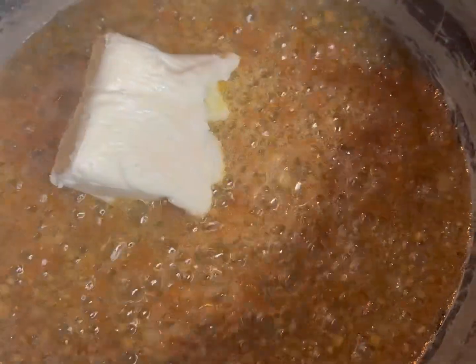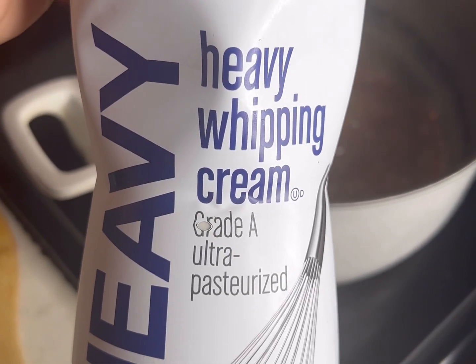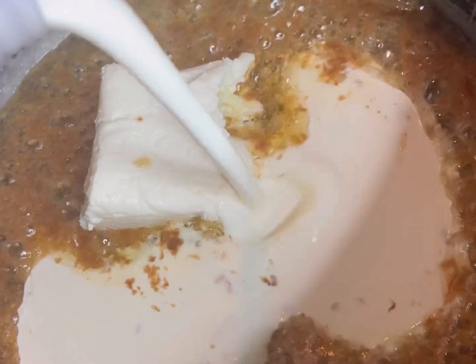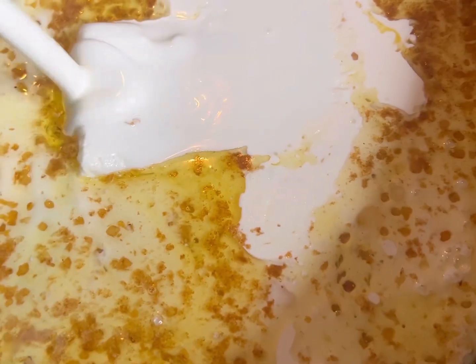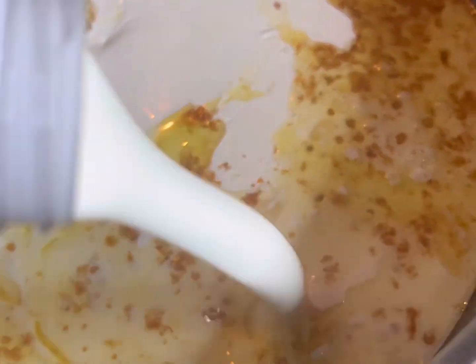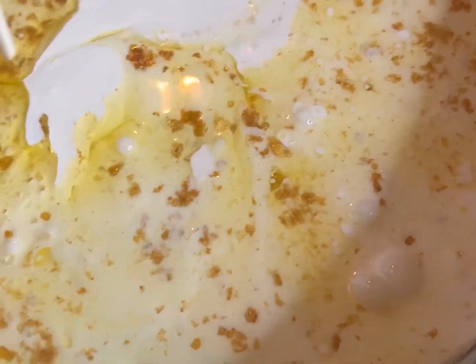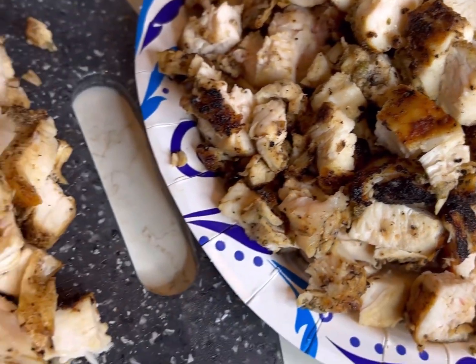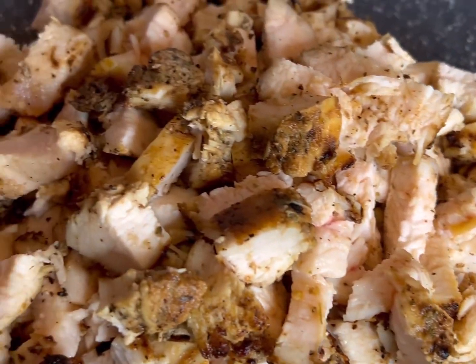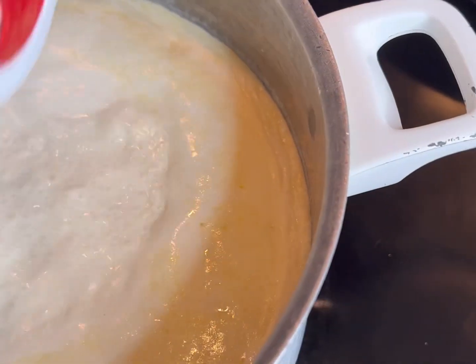I'm going to add in just a little less than half a block of cream cheese — sorry, I got tongue twisted. Then we're going to add two full pints of heavy whipping cream. We want this sauce to be delicious and we want to make sure our noodles are not dry. I went ahead and cut up my chicken breast into little cubes.